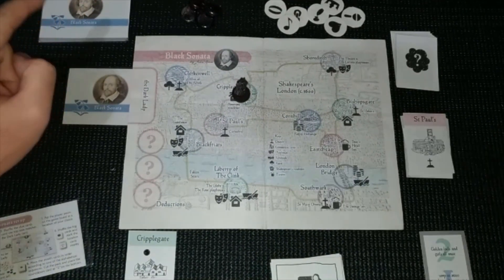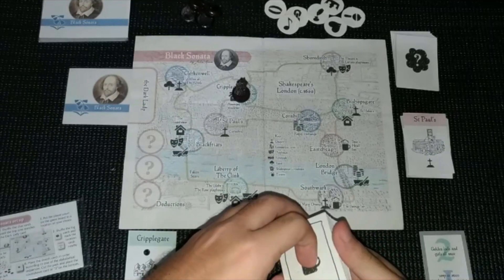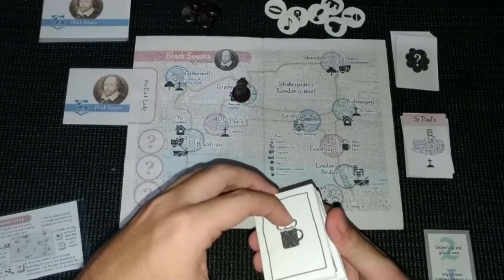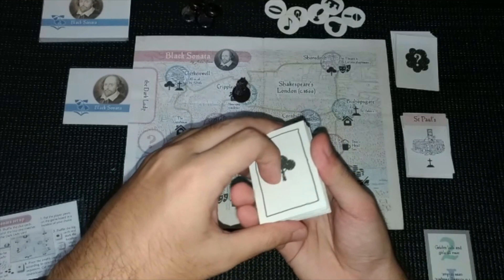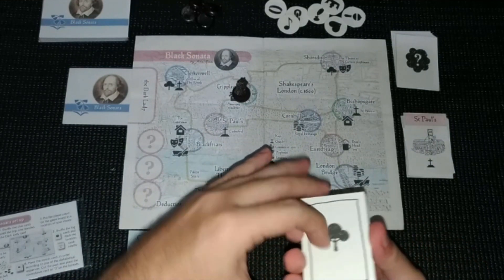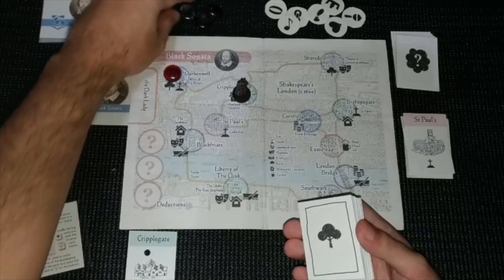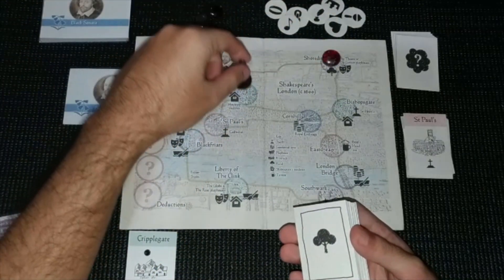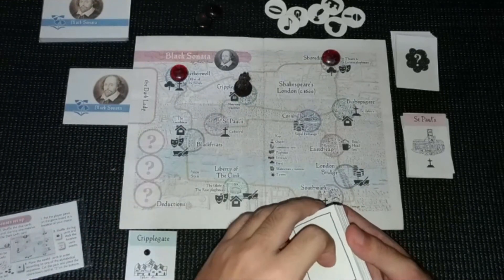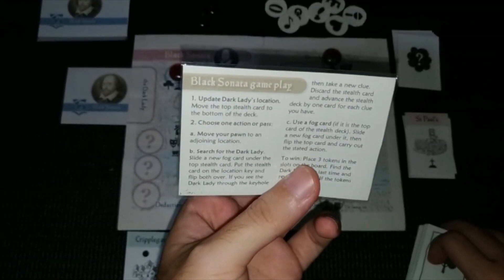That blue card will be our next clue card. I think we are ready to start. Lastly, you have to cut the stealth deck to randomize where the dark lady will start. We put the cut portion at the bottom of the deck. Now let's use our tracker — because that's where she will start, she could probably be here or here. There's a good chance she will go to this location.